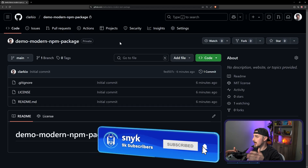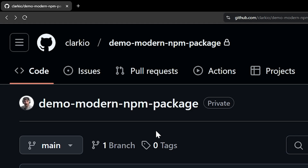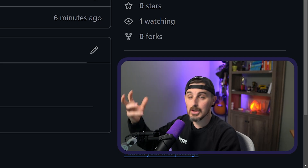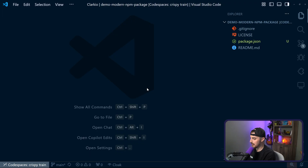To help speed this up, I already created a repository up on GitHub — that's what I like to use for my source control management system. I called it demo-modern-npm-package. I initialized it there, cloned it locally or used the GitHub Codespace, and then ran the npm init command in my terminal.